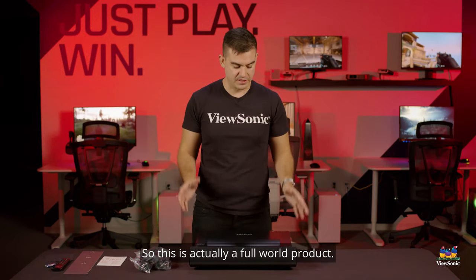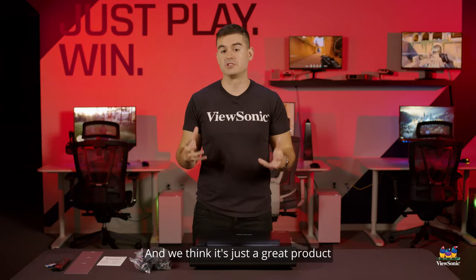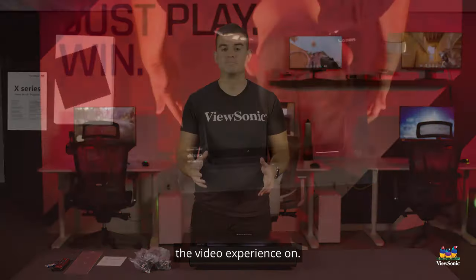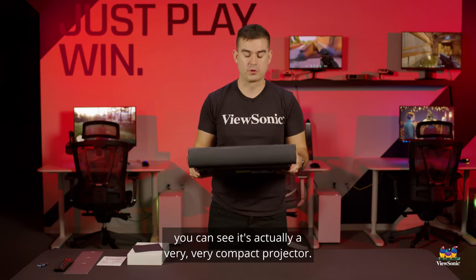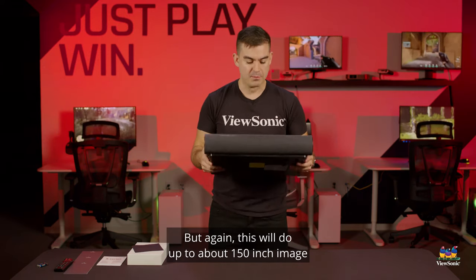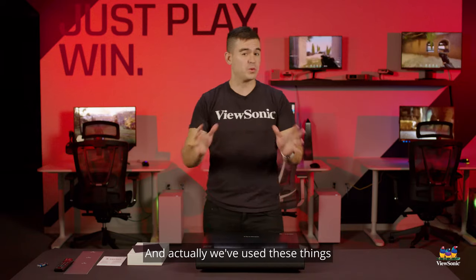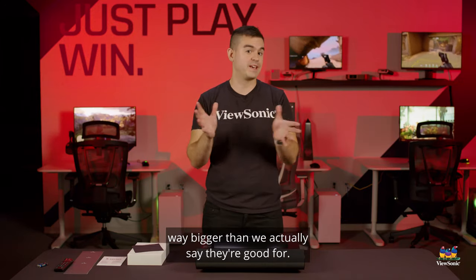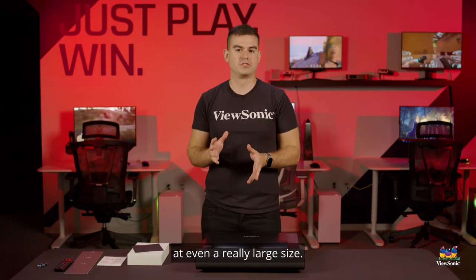This is actually a full world product — we sell the same one here as we do overseas. Looking at the unit itself, you can see it's actually a very compact projector, very easy if you needed to move it from room to room. This will do up to about 150 inch image at the very highest end, and we've used these to cover whole walls way bigger than we actually say they're good for, creating an incredibly breathtaking image even at a really large size.